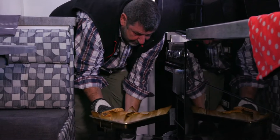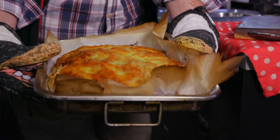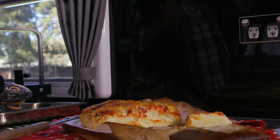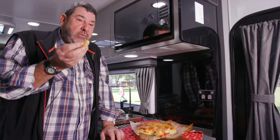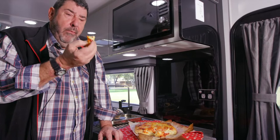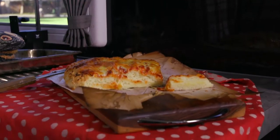Before I even open the oven, this whole caravan smells amazing. Have a look at that. The smell is just incredible. Oven mitts off. It's all about the fluffiness of the dough. My goodness — it's quacking good. There it is. The most simple pizza you could ever make.